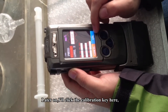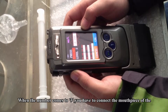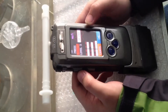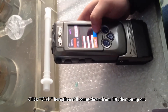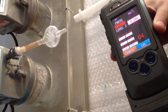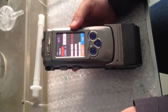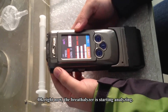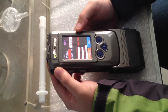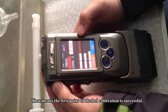I will click the calibration key. After that, there will be a number counting down from 10. When the number comes to 3, you have to connect the mouthpiece with the breathalyzer. Let's do that now — calibrating, countdown from 10, pump on. Ready to connect the mouthpiece at three. The breathalyzer is now starting to analyze. Success — the first point of alcohol calibration is successful.